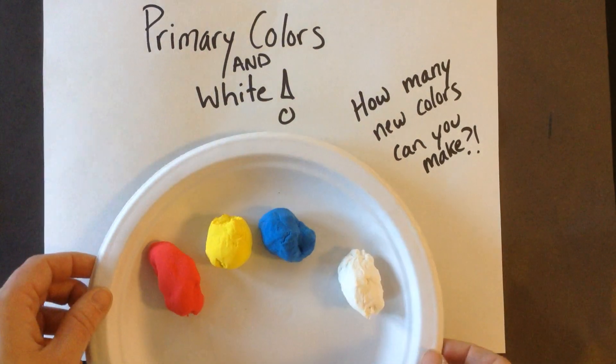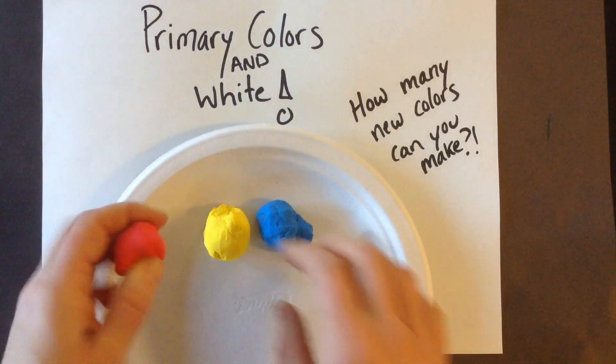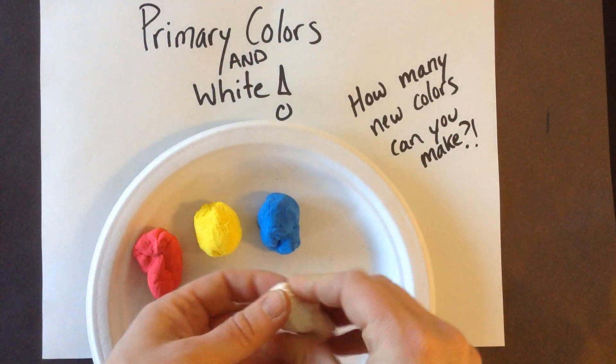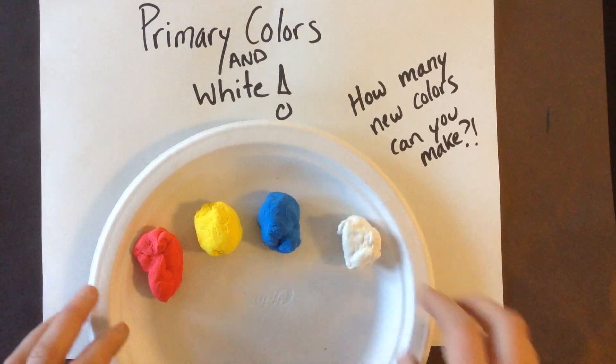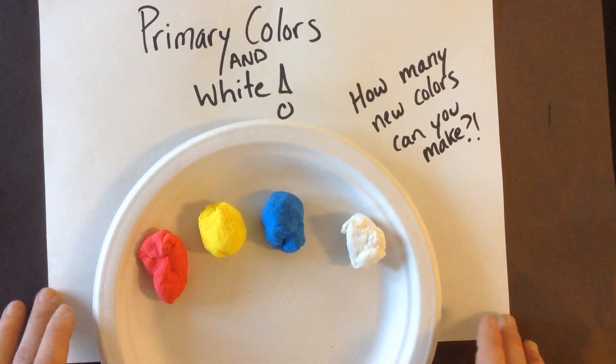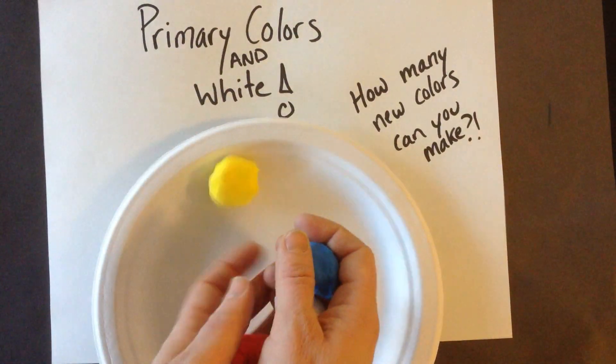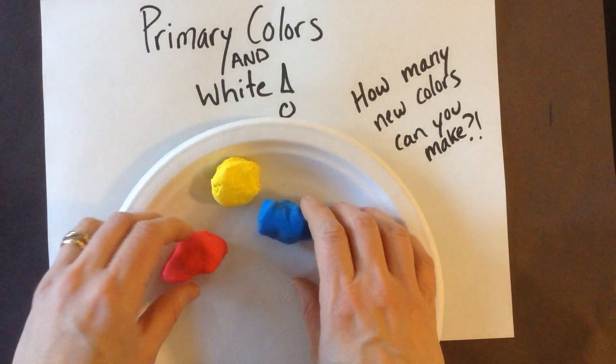This is very exciting. On your plate, you are going to see the primary colors: red, yellow, blue, and white. And your challenge is going to be to make as many new colors as you can. We're not going to take all these four pieces and mush them all together, because then we would just have one color.